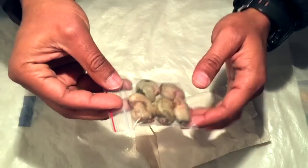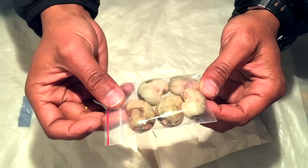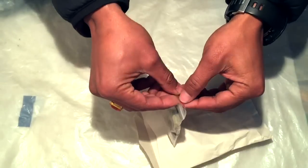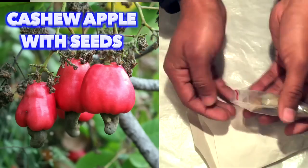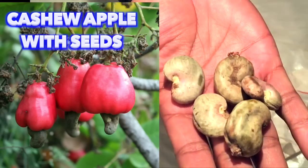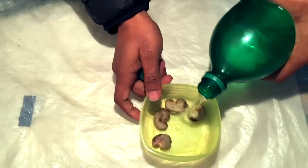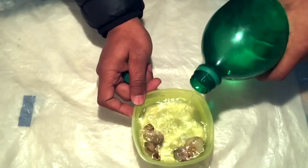These are the cashew nut seeds that have been brought from the Imagine Market by my friend Niranjan Dhappa from India. He gave me these seeds — you can see the cashew nut apple. Now I'm going to tell you how we can grow this. Put the cashew nut seed in water and let them soak for more than five hours.